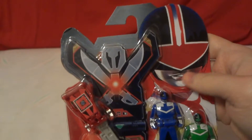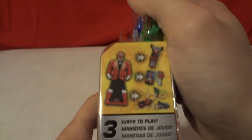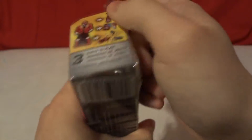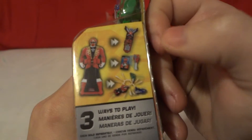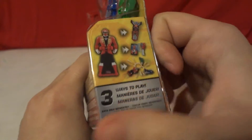There's a nice little picture of the Time Force Red Ranger on the box. There are three ways to play: put in a little more for it, use the scanning app, and you can just slide them like bowling pins to battle.